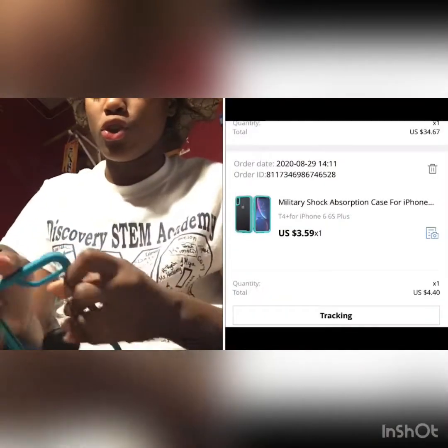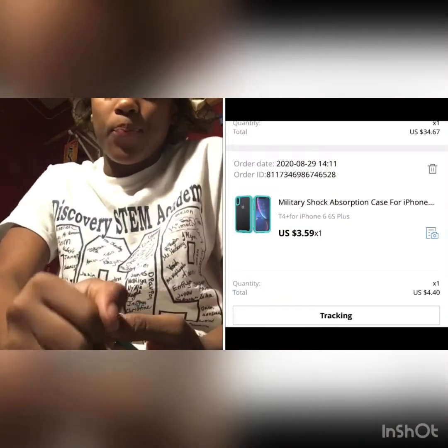I wouldn't wear these outside or take them to a friend's house. This two-piece case I would not put all the way on my phone, but I'm going to put it on and show y'all. I got it off AliExpress and it will be right here. And I got this pop socket from Walmart — the case is from AliExpress and the pop socket from Walmart, and I got the pop socket for free.